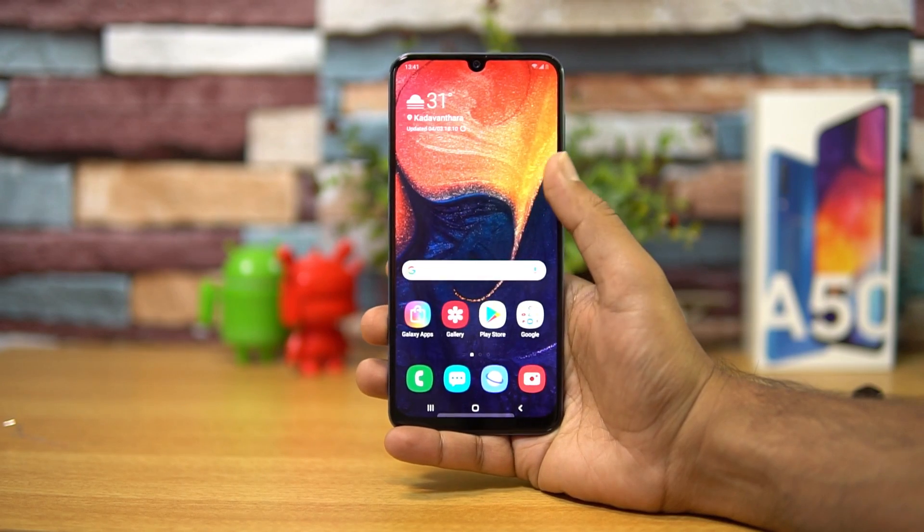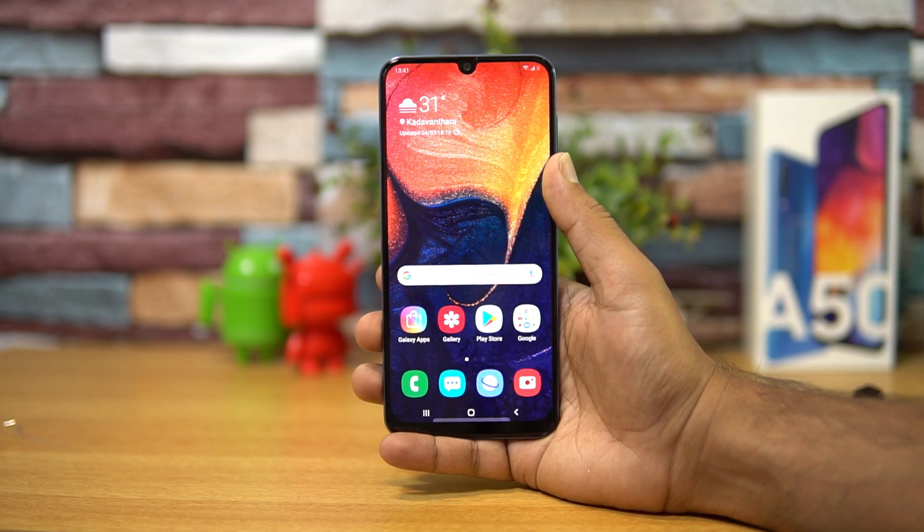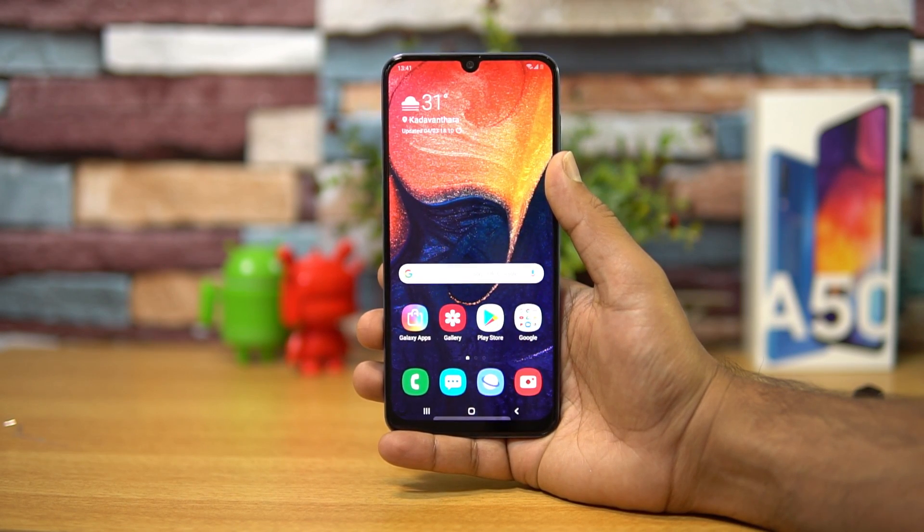That was the FAQ on the Samsung Galaxy A50. Hope you enjoyed watching this video. If you still have anything to ask, drop a comment and we'll be glad to help. This is Nirmal signing off — thanks for watching, hope to see you in our next video. Have a great day.